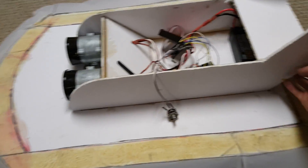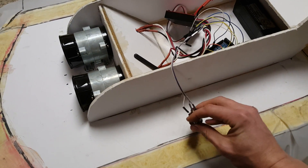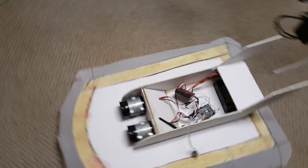Now it'll go — we can go a little bit more. See, it floats around no problem.